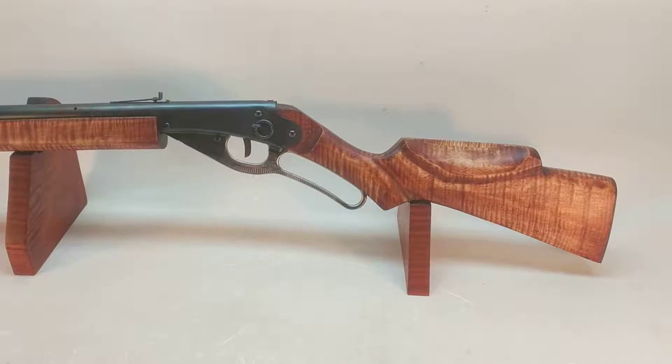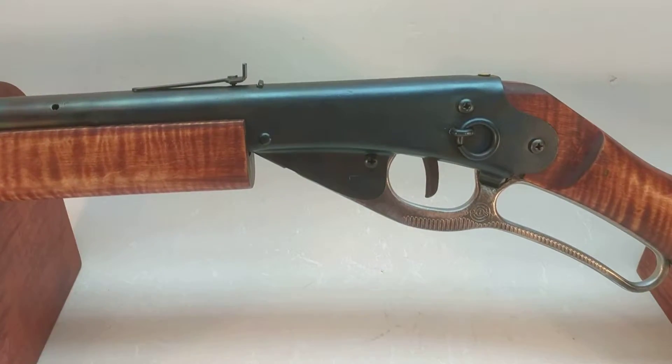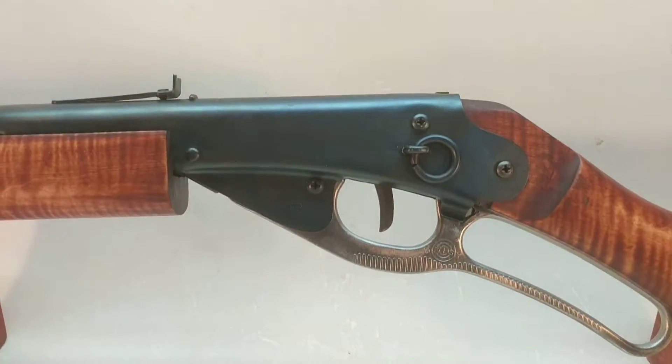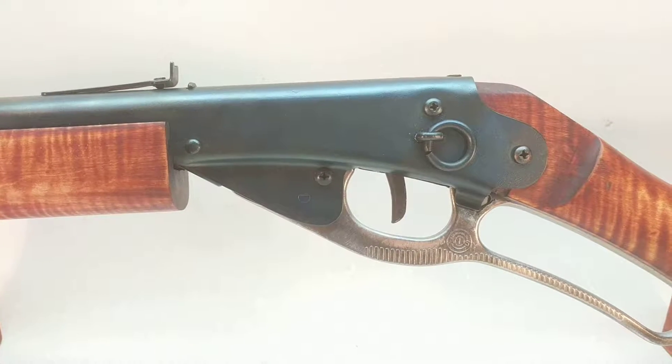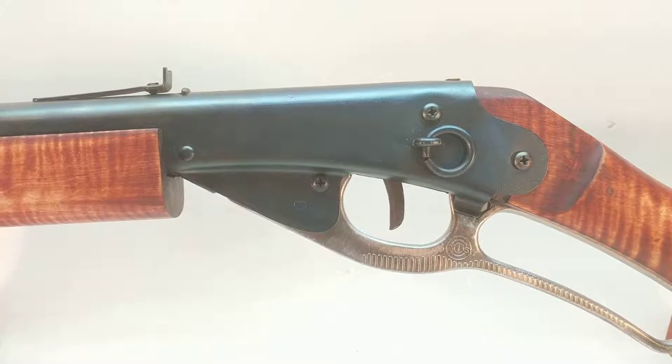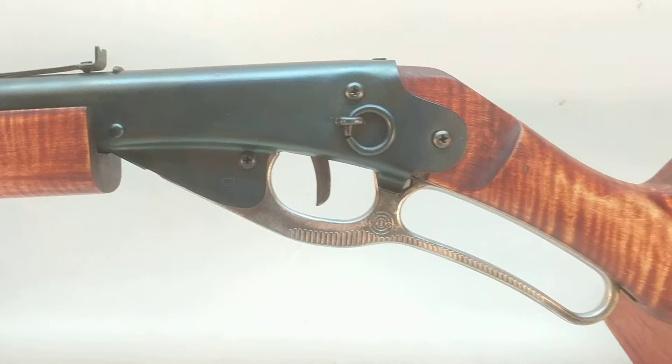We've done quite a few of these. This is an older gun. It's got the high pivot lever. That screw up there by the trigger guard indicates that this is a high pivot gun, not a low pivot gun. So it's a Post 58. It still sports its factory trigger and factory trigger spring.